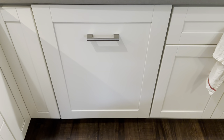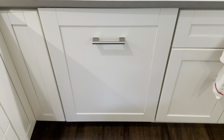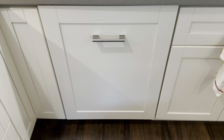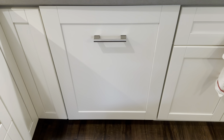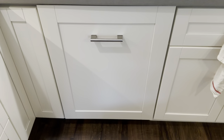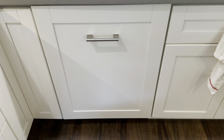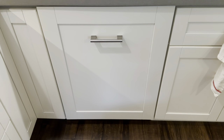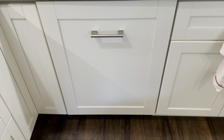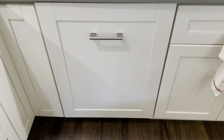I had a Frigidaire dishwasher before — it worked pretty alright. This was a bit of a splurge upgrade. I wanted something with a third rack, and I grew up with a Miele dishwasher at my parents' house — a 15-year-old Miele Excella, still working great. It's actually a pretty good comparison to this one because it also has a little LCD screen, but as you'll see, this is actually a bit of a step backwards compared to that older technology, even though those were higher end at the time.